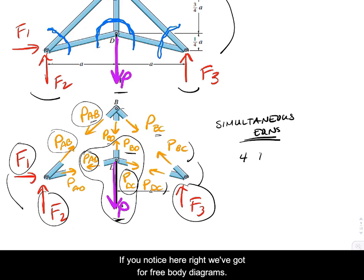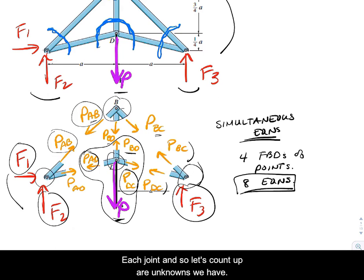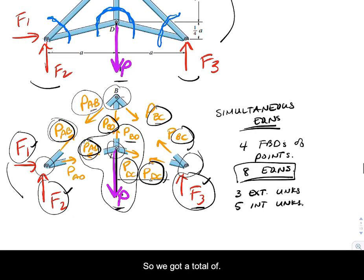We've got four free body diagrams of joints, giving us eight equations of equilibrium — two at each joint. Counting our unknowns: three external unknowns (F1, F2, F3) and five internal unknowns (AB, AD, BD, BC, and DC), for a total of eight unknowns. So this is a determinate truss — eight equations to solve for eight unknowns.